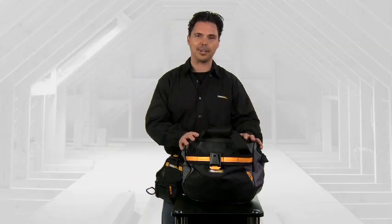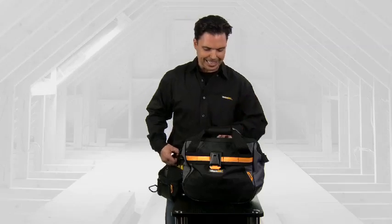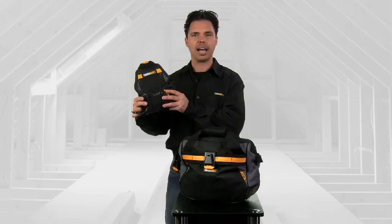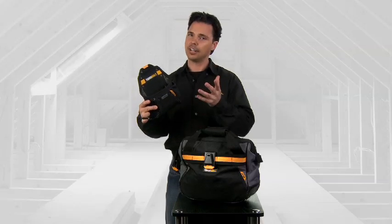What I really love is this bag because I can keep my tools organized on the inside as well as the outside. This bag is built to last. ToughBuilt is dedicated to providing us with the most innovative products at the most affordable prices, and their name says it all.